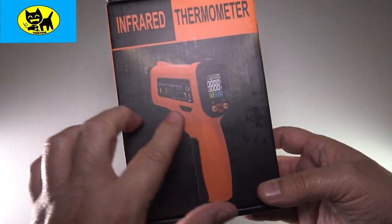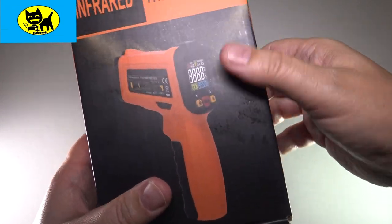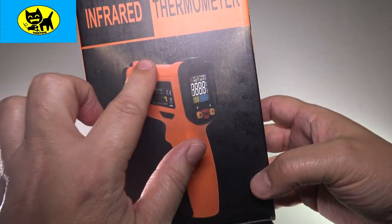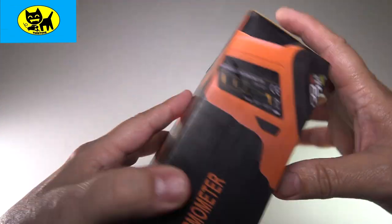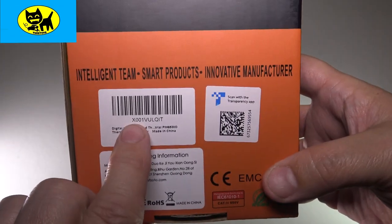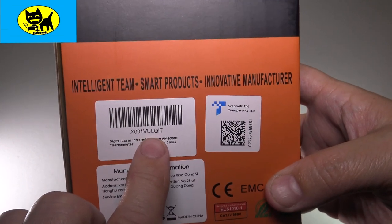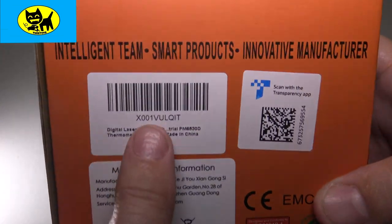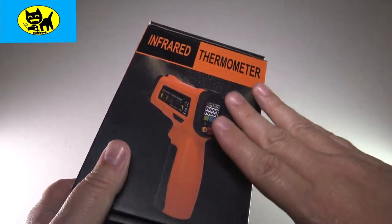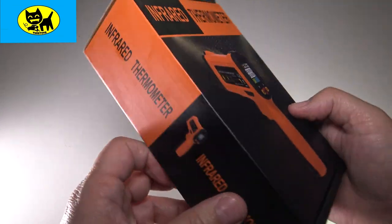I got some fingerprints on here — the hand sanitizer is making my fingers a little shiny. It comes with a matte black look to it, nice picture of it on the side. This is the infrared thermometer, model X-001-V-U-L-Q-I-T. There's a barcode but we'll have a link for the best price down below — I'll be watching to make sure you get the best deal.